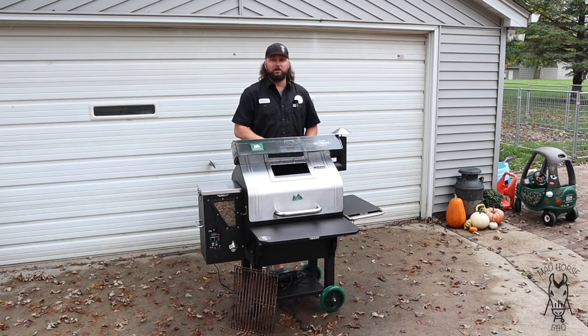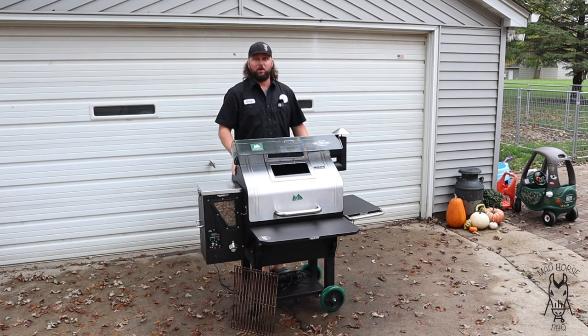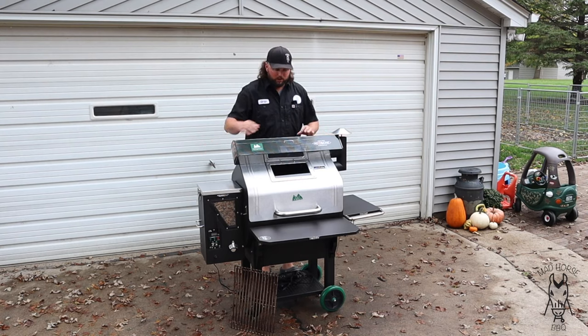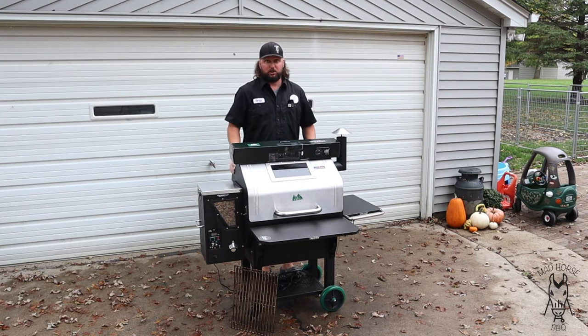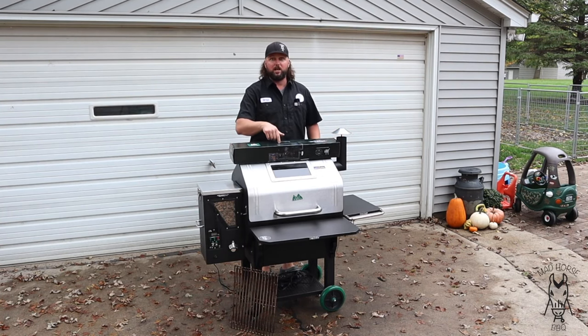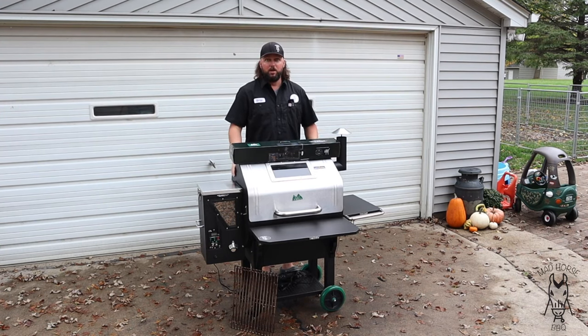I won this grill at a barbecue comp. A $10 apple ticket won me a $900-something Green Mountain Grill — super excited about it. There was one thing on here that I didn't know what it was until I opened up the owner's manual, and sure enough it's a rotisserie mount. I bought this extra because I think rotisseries are really cool and I've never used one on a pellet grill before. It's a really nice feature that this GMG comes with already — the rotisserie mounts already come as part of the grill. You just have to buy the rotisserie extra.